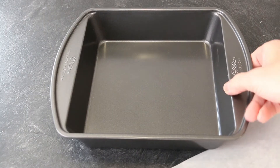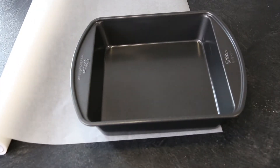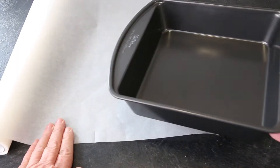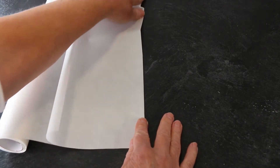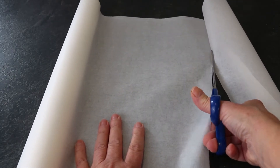Cut a length of parchment or wax paper equal to the base of your 8-inch square pan. Cut a slit and fold over, lining up the edges. Press firmly along the fold to make a crease, then cut along the crease.